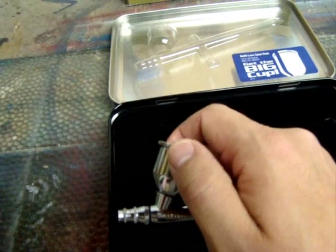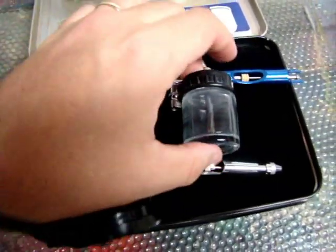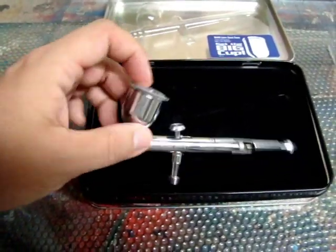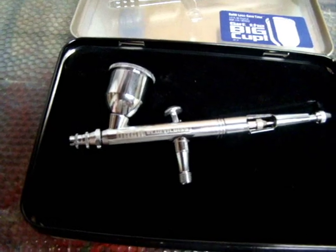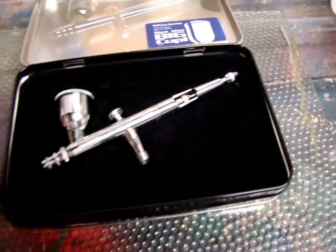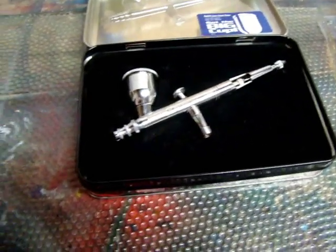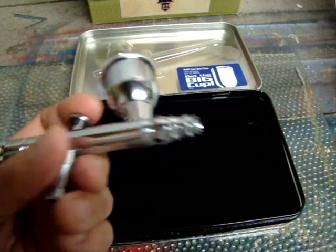I think it's going to be more stable once I actually start spraying it. Right now the half ounce cup is on there. This is a gravity feed brush. If you don't know the difference between a gravity feed and a siphon feed — a siphon has a little paint jar that goes on the end; the paint sits there and is siphoned up by air flowing through the brush and sprayed out the nozzle. With this one, the paint is stored in the cup above the nozzle, fed by gravity and accelerated by air out the nozzle onto whatever you're painting. The trigger is very fluid — I can't wait to get some paint in it and spray it.